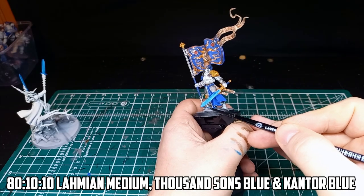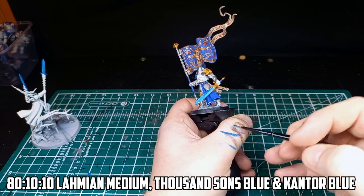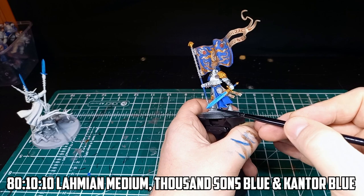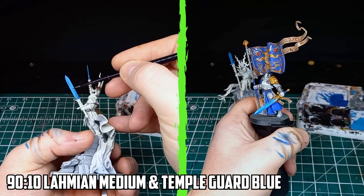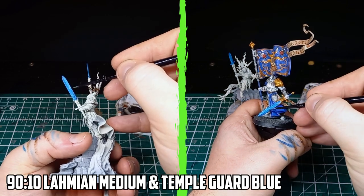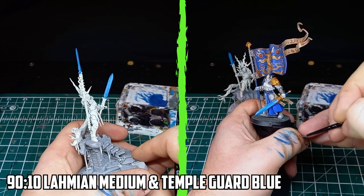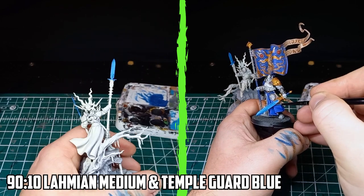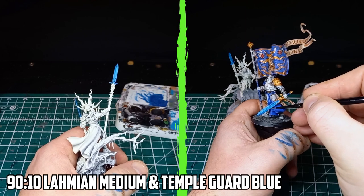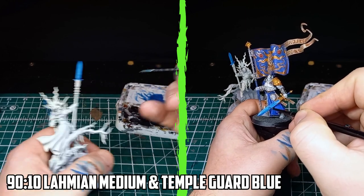The next step was to really darken the end points, and for that I went with an 80-10-10 mix of Lahmian Medium, Thousand Sons Blue, and Kantor Blue. Before adding the final highlight, I had to try and fix the early blends. Most of it was okay but there were some hard separation lines that needed to be fixed. I went back to the original base colour with a mix of 90-10 Lahmian Medium and Temple Guard Blue, making sure I used as little as possible to make the blend as seamless as possible.